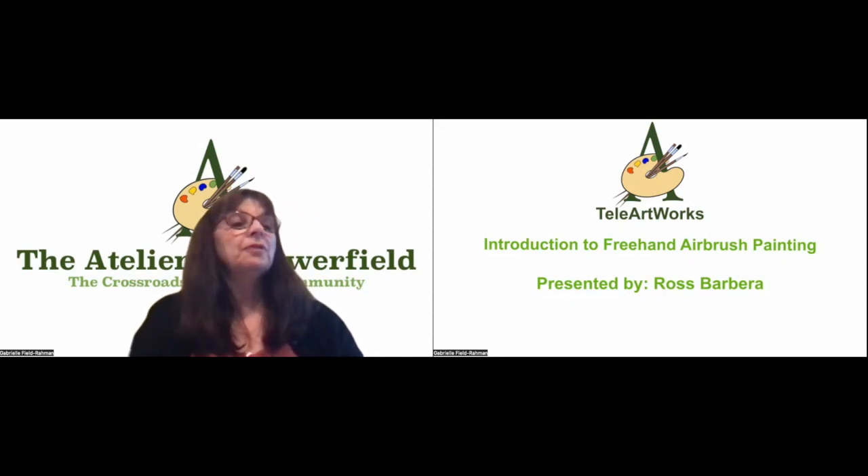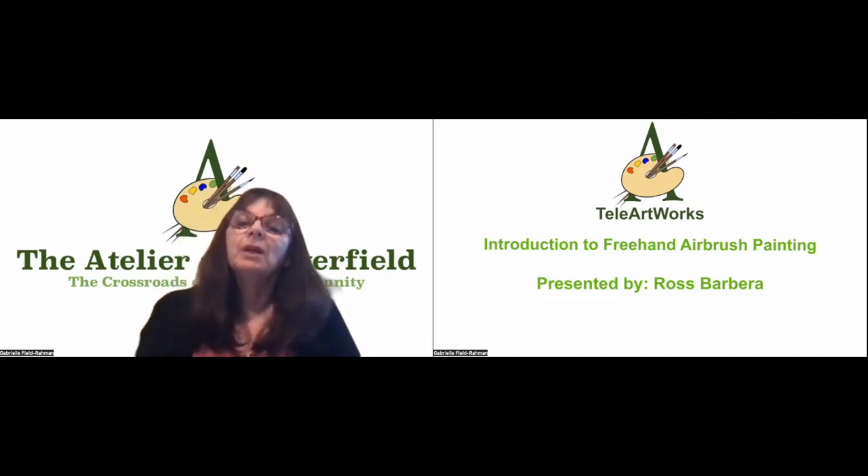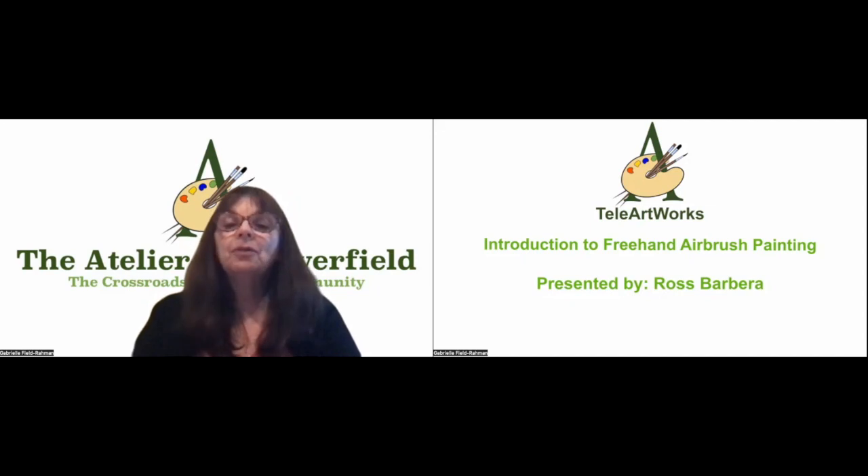Good evening. Thank you for joining us for another in our Atelier Artworks online lectures. Before we begin, I should like to give you some information about the Atelier at Flowerfield, a 501(c)(3) not-for-profit organization. Our Spring 4 session starts next week. Classes are online and open for registration. We offer a variety of fine art drawing and painting classes in a variety of mediums, both online and in studio.